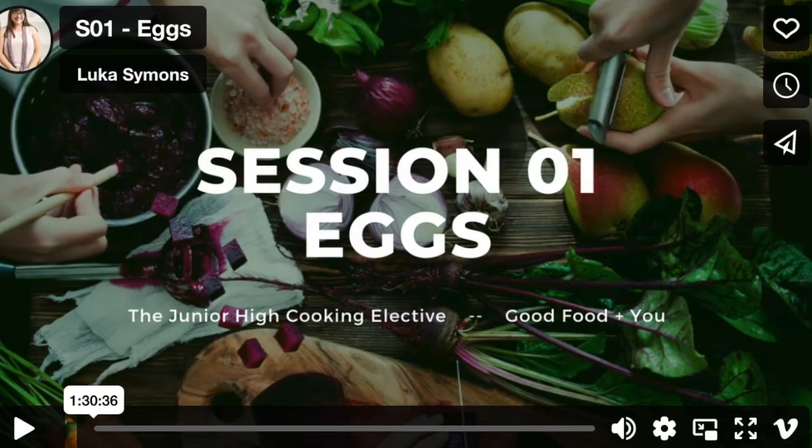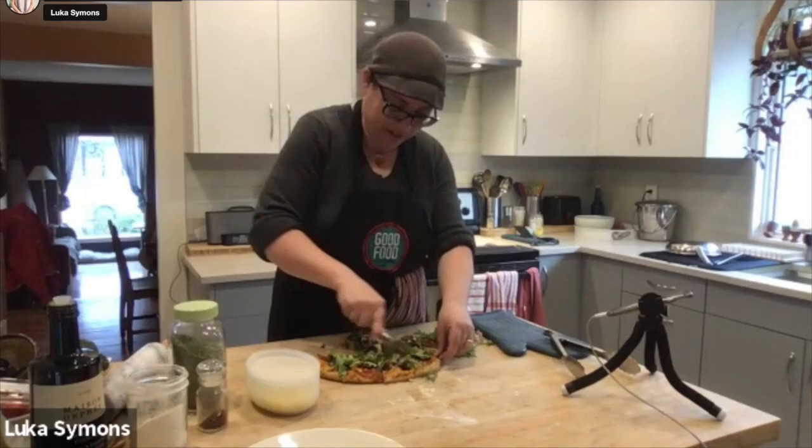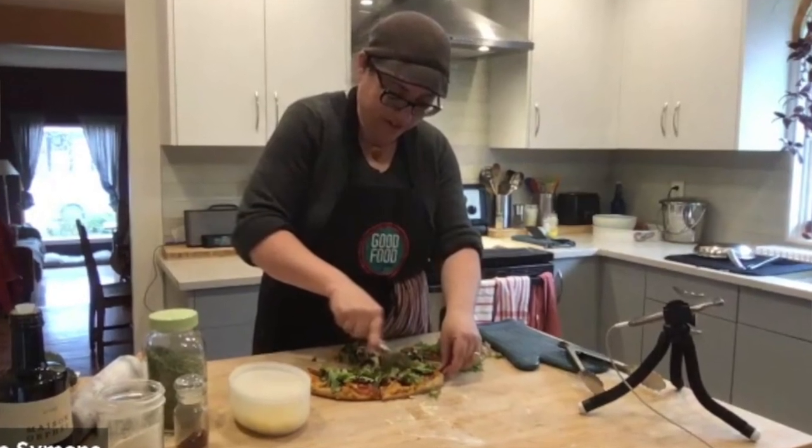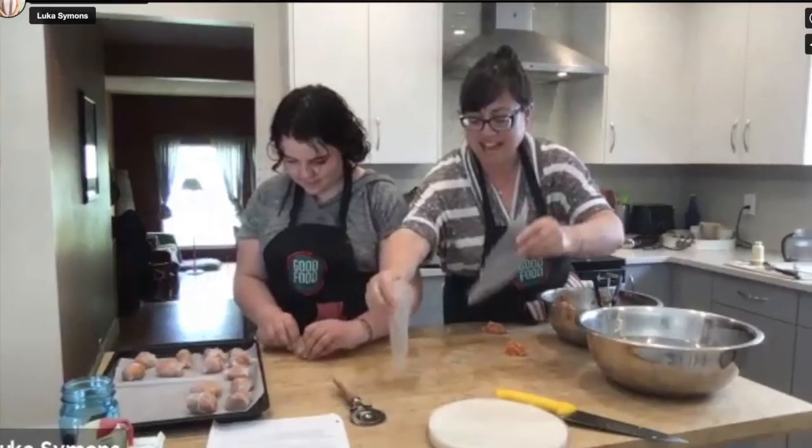Whether you're following a paleo protocol, an AIP, gluten-free or dairy-free approach, need low-histamine options, have food sensitivities, or just want to know how to make real food at home — every module is going to give you the options that work for you. Everybody's invited to our table. This is a class for the curious, for the foodies, for the flavor hounds. Find the links to register and get more information wherever you're catching this video — we'll see you there!